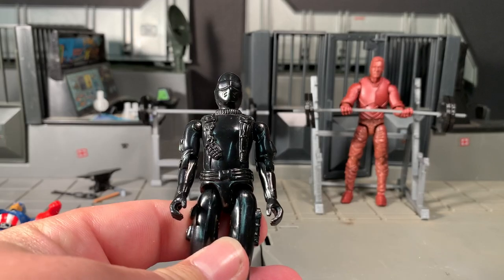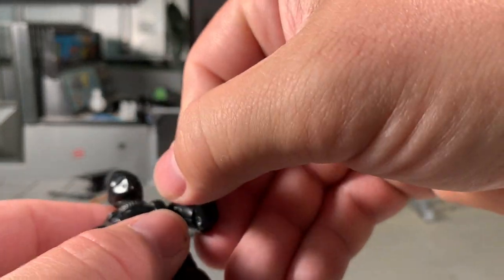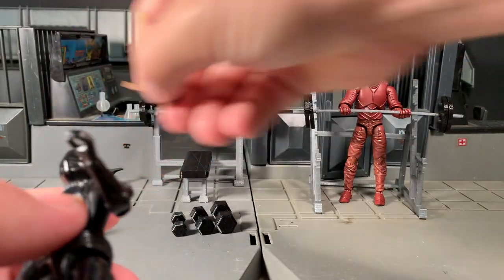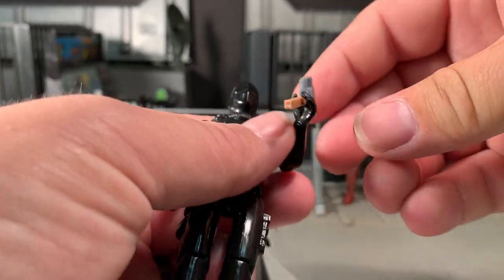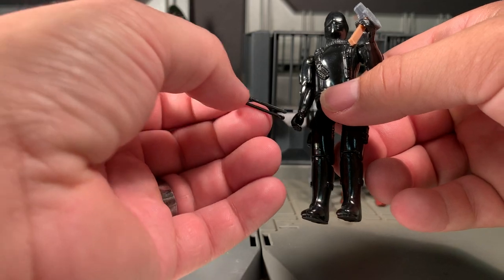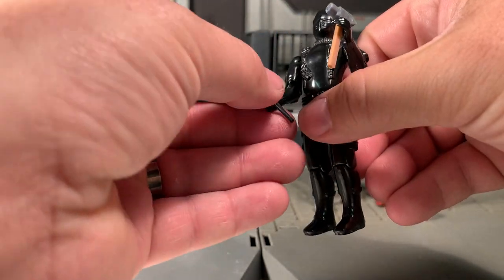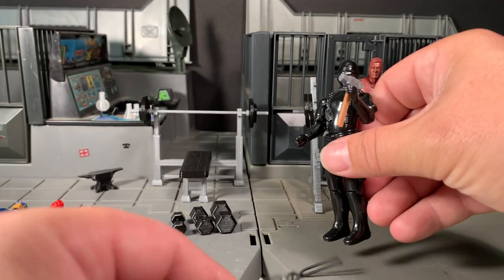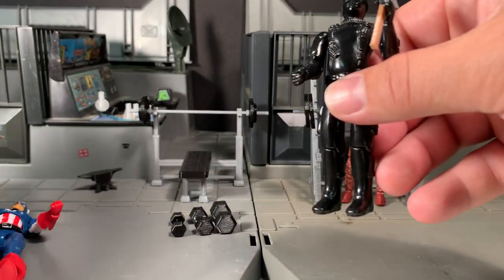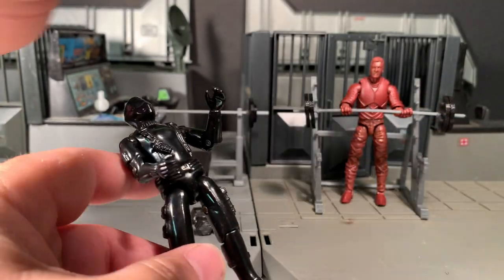Here's a regular 1/18th scale figure — Snake Eyes from the original G.I. Joe line. I'll try out some of these hammers. Fits in his hand, no issues. The tongs are a little thin — I don't know if I'm going to have to put both of them in there, but it's not really going to hold the tongs. They are interchangeable, which is awesome.